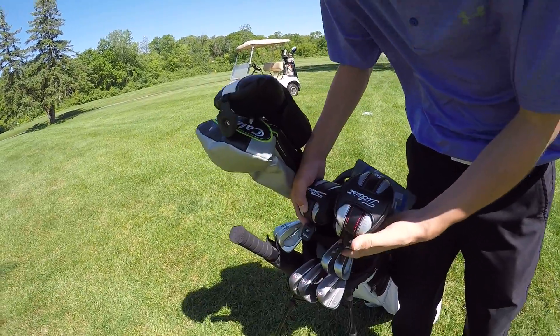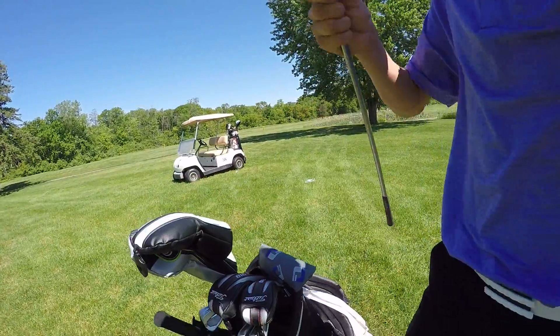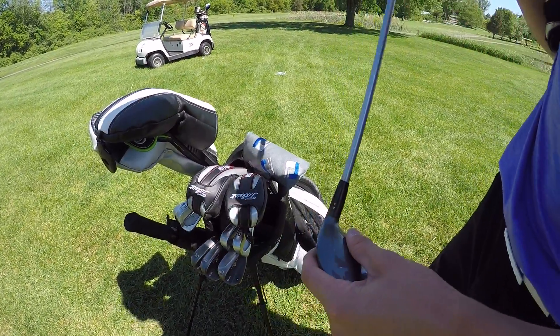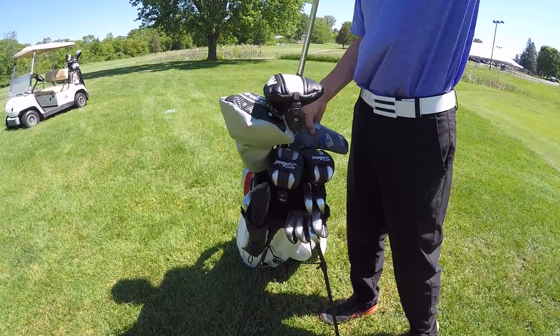These are all the same clubs - these are my Titleist H1 hybrids. I'll just show you this one; this is my 21 degree Titleist H1. Pretty nice. And then I have a 25 and a 27, because the 27 is basically what my 5 iron is since I don't have a 5 iron.